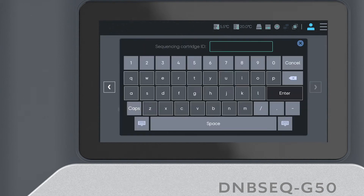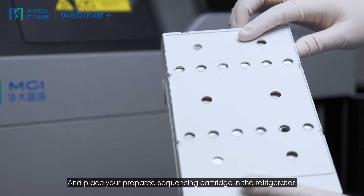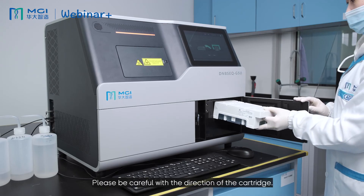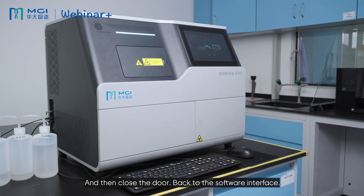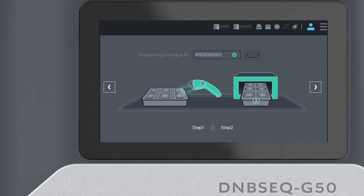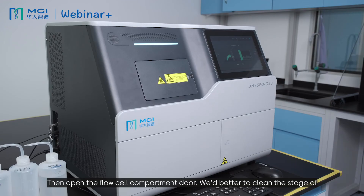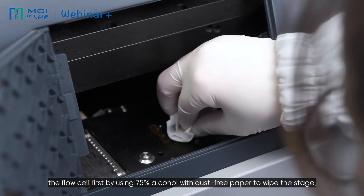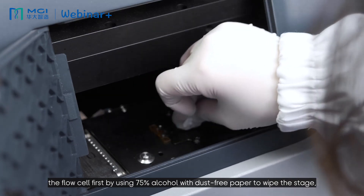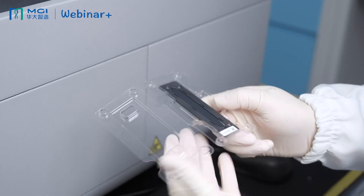Click Next. Now we need to type in your sequencing cartridge ID and place your prepared sequencing cartridge into the refrigerator compartment. Please be careful with the direction of the cartridge — simply slide it into the compartment and close the door. Back on the software interface, click Next. Now we need to type in your flow cell code, which can be entered manually or with a scanner. Then open the flow cell compartment door. It's best to clean the flow cell stage first using 75% alcohol with dust-free paper, then use a dust remover to remove any remaining dust.